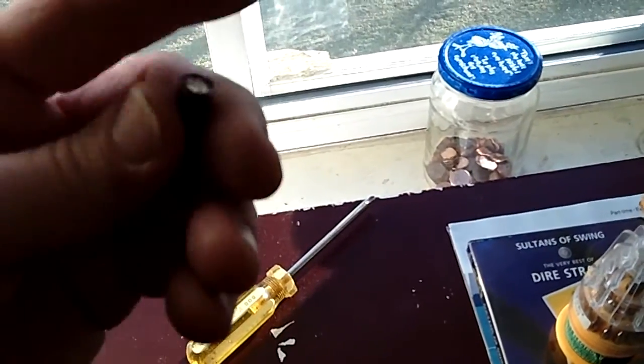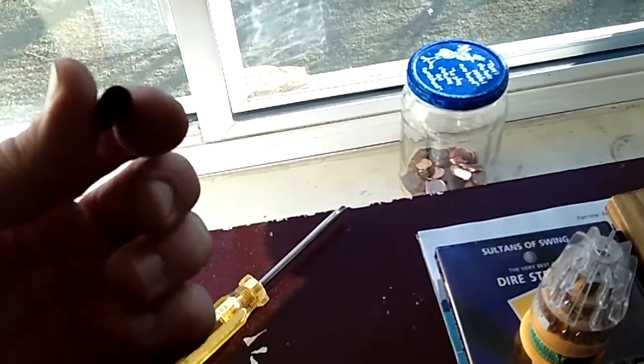Capacitor on the motherboard. It was sittin' right beside the RAM. Actually, it was two of them — there were two of these that had bulge tops on them.